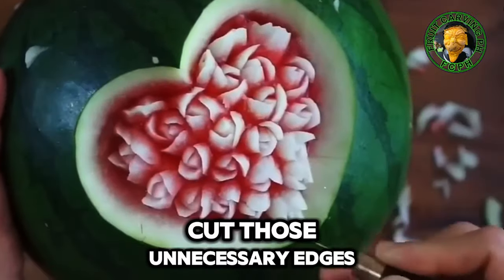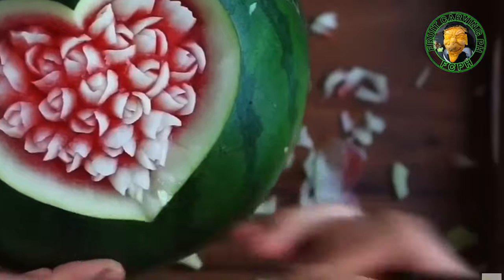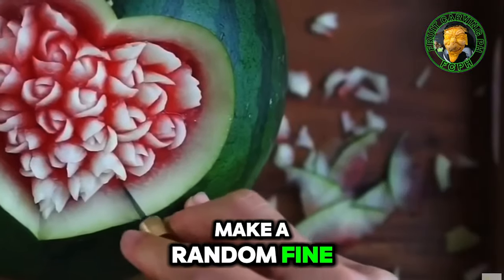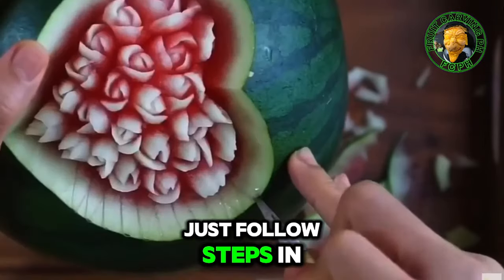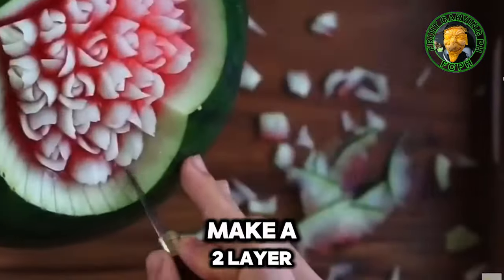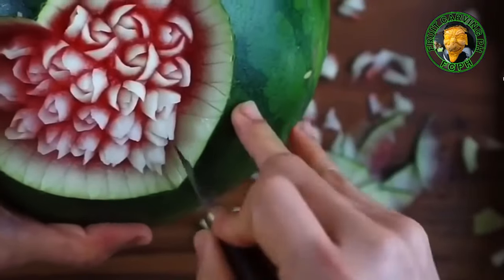After finishing the middle part, cut those unnecessary edges. Make random fine details around the heart shape to highlight the bouquet — just follow the steps in the video. Make it two layers; this fine detail serves to separate the bouquet from our next design.